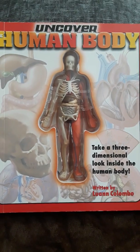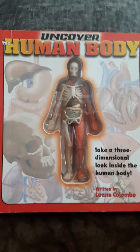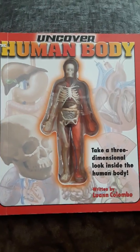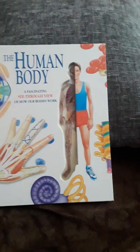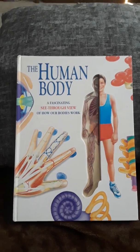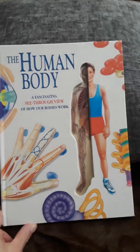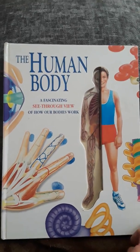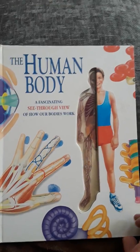Hello everybody, this is Tonette. In today's episode, we're going to uncover the human body — take a three-dimensional look inside the human body. We have not one, but two books we're going to go through. Two for the price of one. I love these overlay books. So let's start the fascinating see-through on how our bodies work.